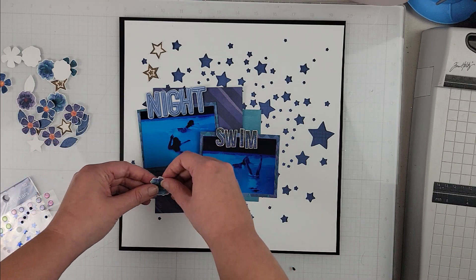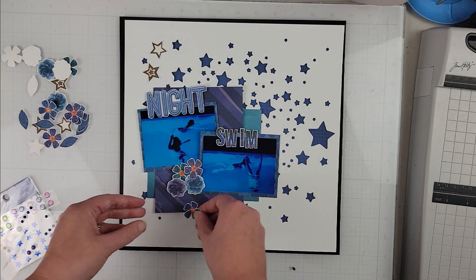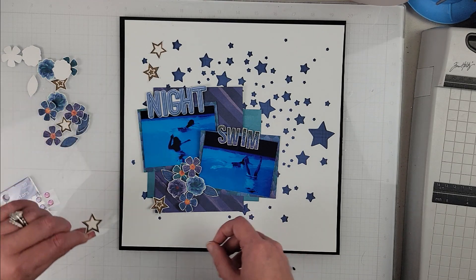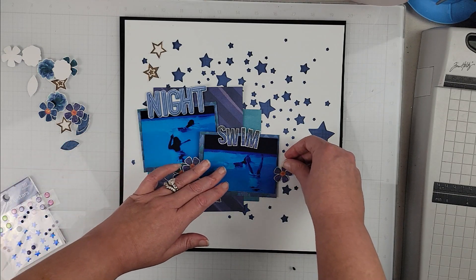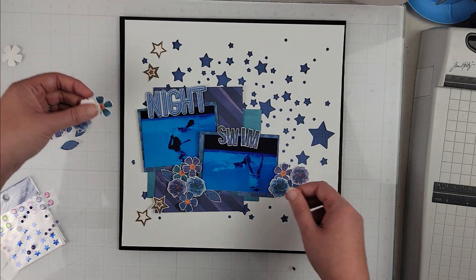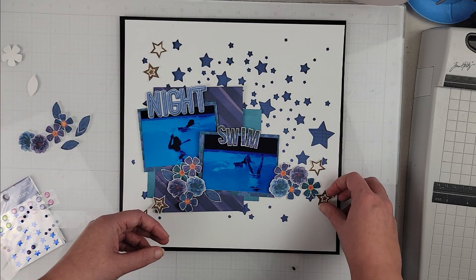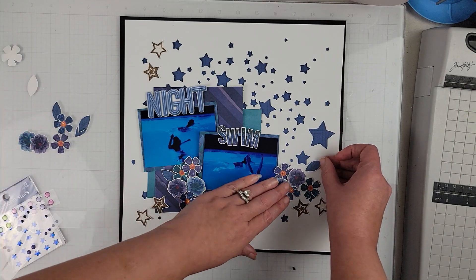Once I have the title in place, I'm going to take all of the florals. I believe all the florals I'm using on this page are from the digital kit — I did print some from the sticker sheet but ended up using just the ones from the digital kit. Even these cork stars are from the digital kit.